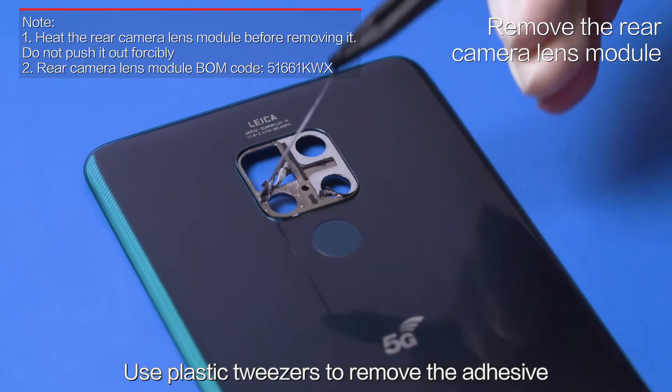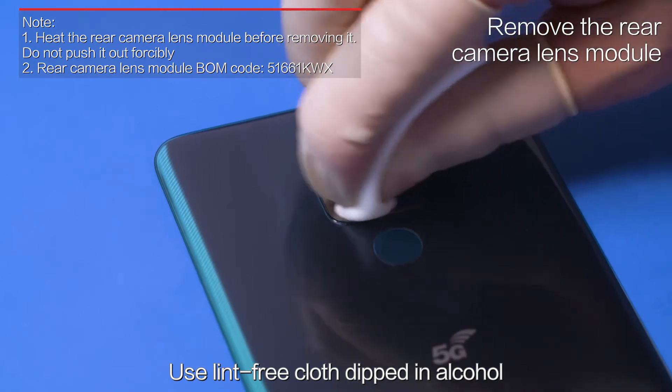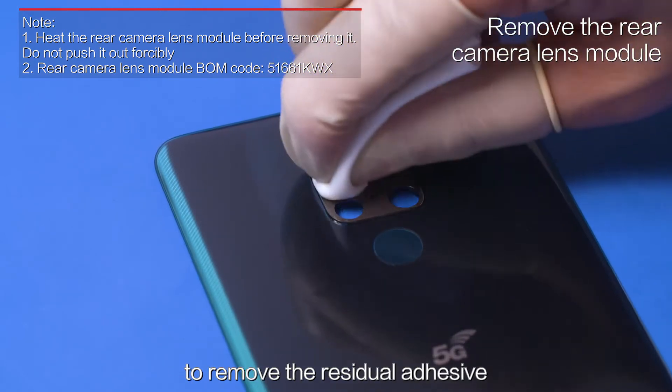Use plastic tweezers to remove the adhesive from the decorative part on the rear cover. Then use a lint-free cloth dipped in alcohol to remove the residual adhesive.